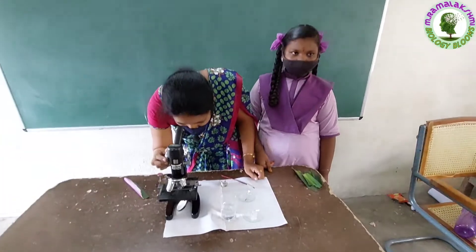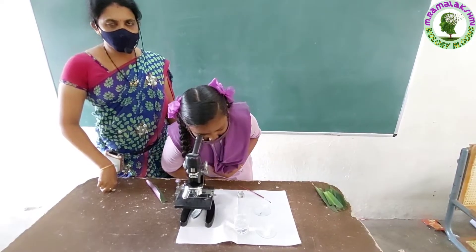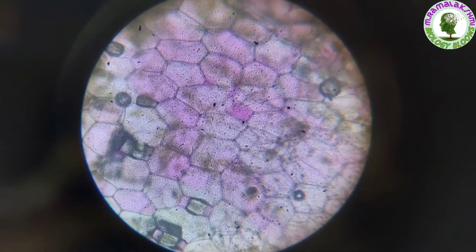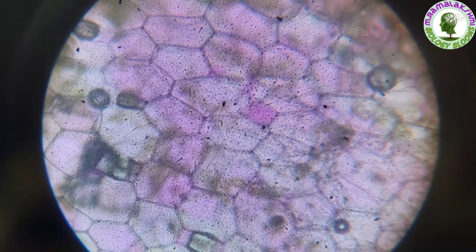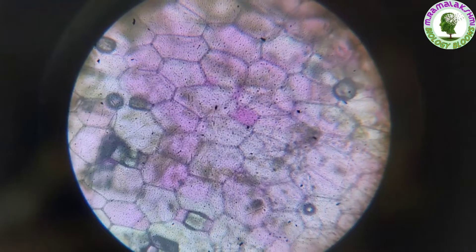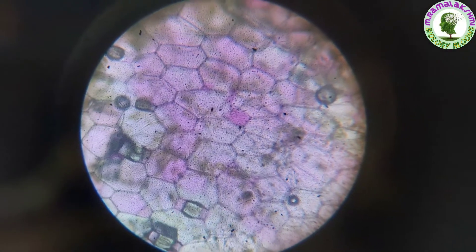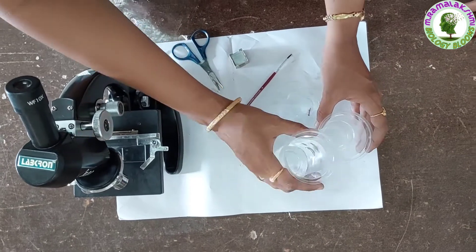Now observe it. I am observing rectangular to polygonal shaped cells, ma'am. Some cells appear in purple color, ma'am. Yes, they are purple because of anthocyanins.